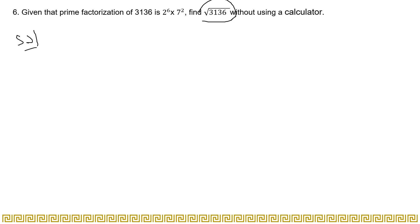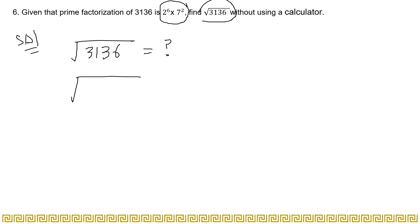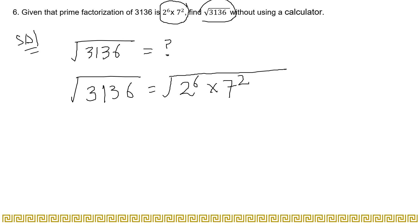First, you will write: root of 3136 is equal to question mark, because you have to find this number. Since you are given the prime factorization, you directly use it. You place the square root at the top of the prime factorized form: square root of 2 to the power 6 multiplied by 7 to the power 2.